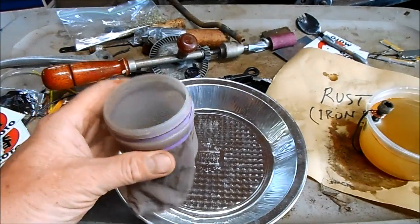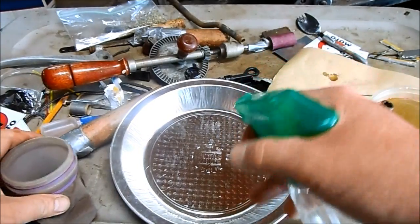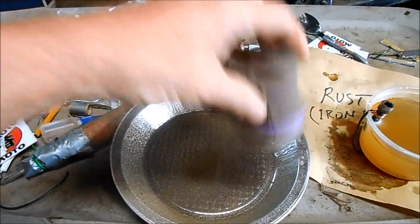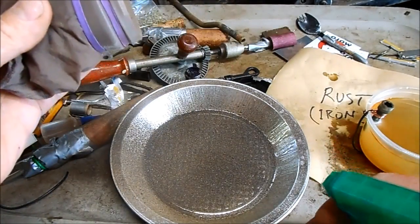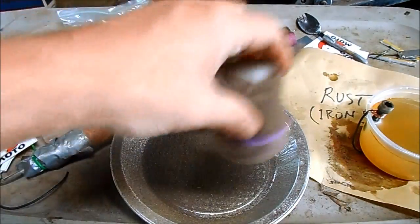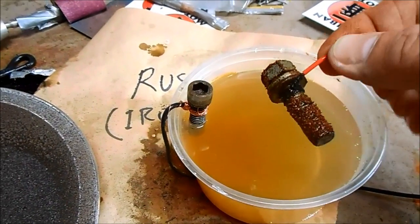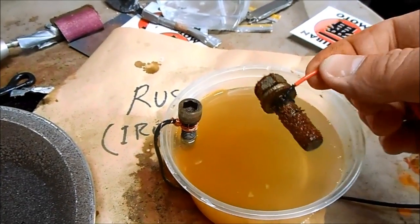To turn this into rust or iron oxide, I'm just going to take a water spray bottle and spritz the pie tin. Then I shake a nice layer of the iron all over the pie tin, and when I get one good layer going I spritz it with a little more water to keep the whole thing damp. Back to the electrolysis method — you can see there's a lot of rust starting to form on the bolt. You basically just scrape that off, let it dry, and you have iron oxide to make thermite.